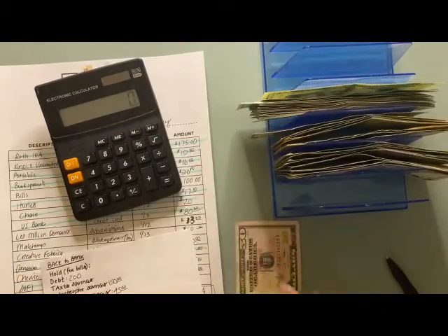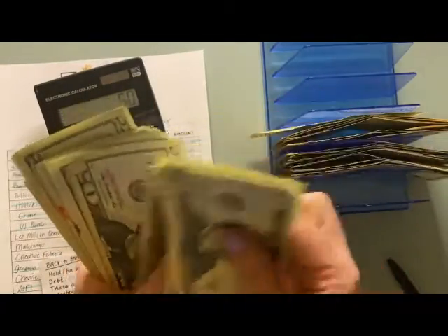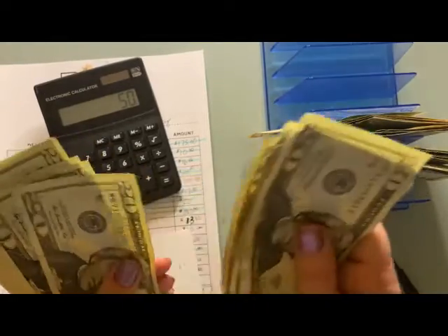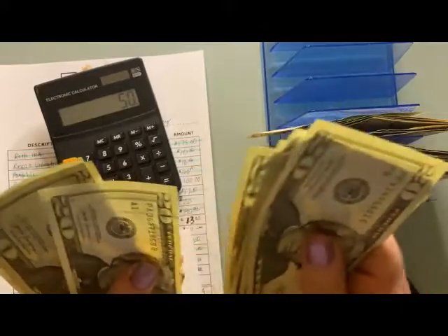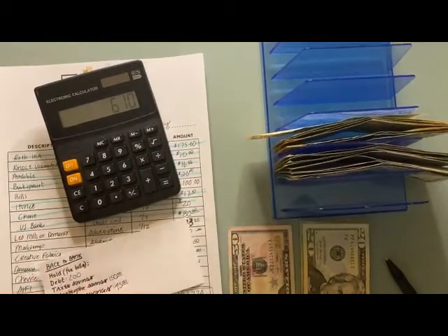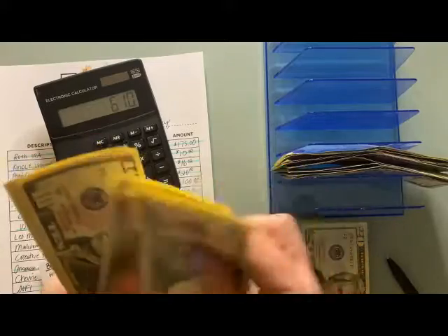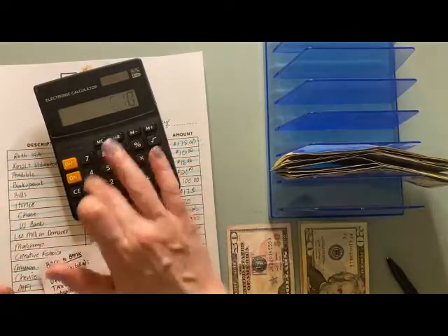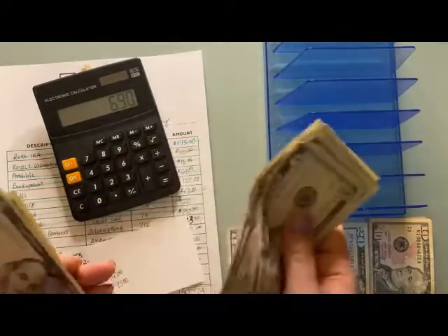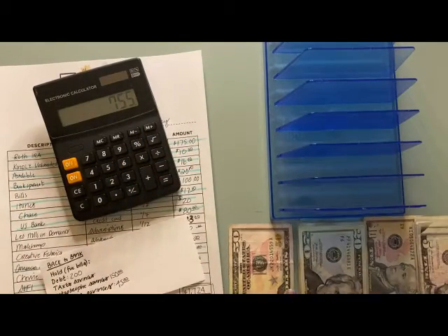Counting my total cash: I have $560 in twenties, then $80 in tens, and $65 in fives, which brings me to $755 total.